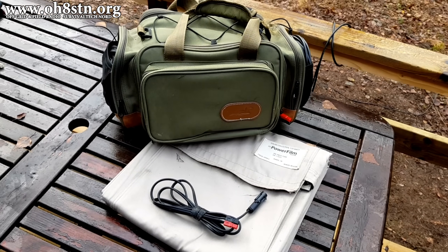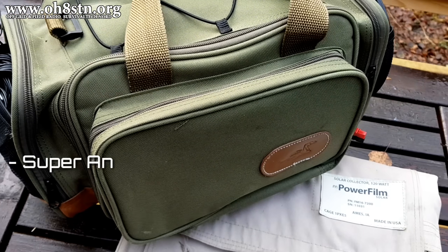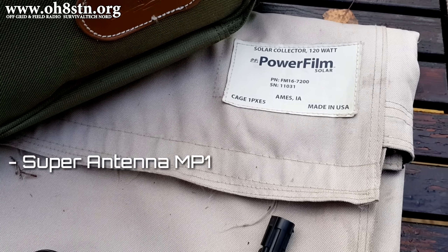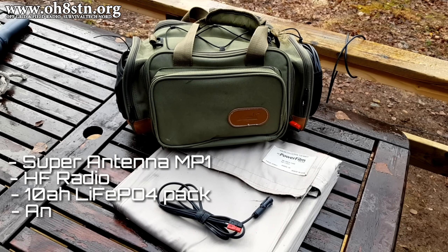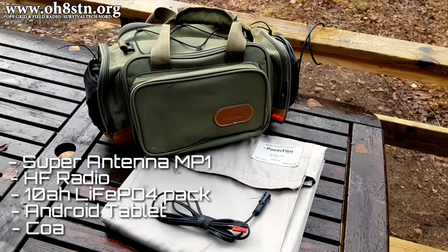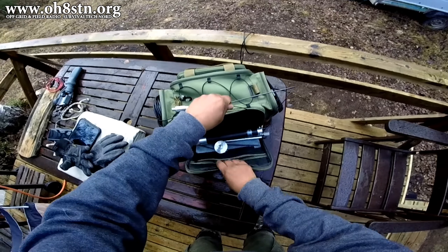Now, excluding the solar panel, my entire field station fits in this gear bag. That includes my antenna system, my HF radio, my battery pack, my tablet PC, my coaxial cable, and a few other things with room to spare. Let's go ahead and take a look at everything.